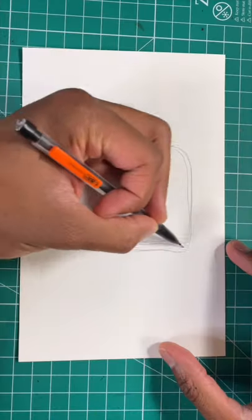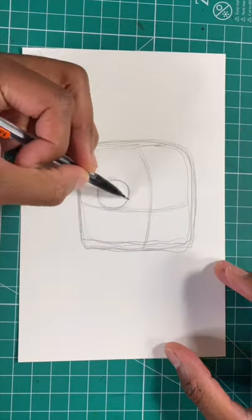Here's the easy way to draw baby Groot. Step one, draw a rounded square. Next, let's draw two ovals for the eyes.